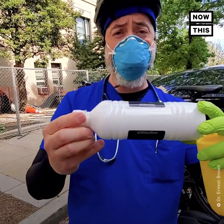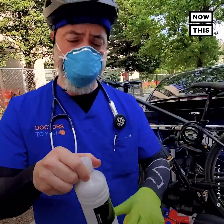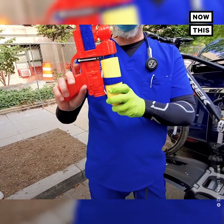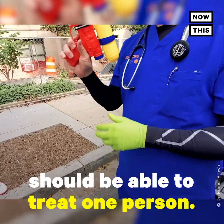You can get it off the counter, dilute it out, and it's very effective at reducing the acid which is what's found in tear gas, and neutralizing it, then irrigating to get the pepper off so that you can actually see. You can simply put it in a water bottle — pour out half the water and pour in half magnesium, and it's ready to go. It is a large volume irrigation, not just a small amount. A full bottle should be able to treat one person.